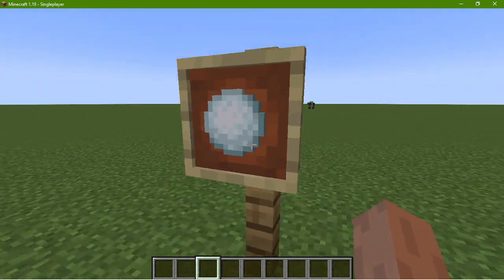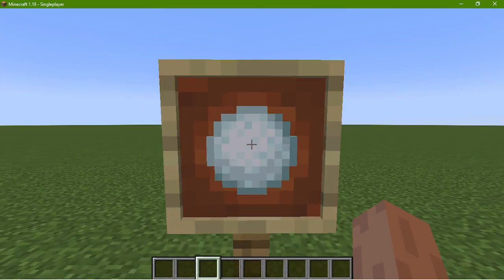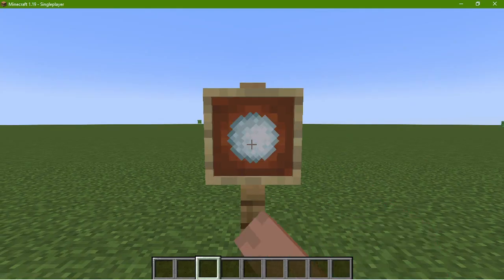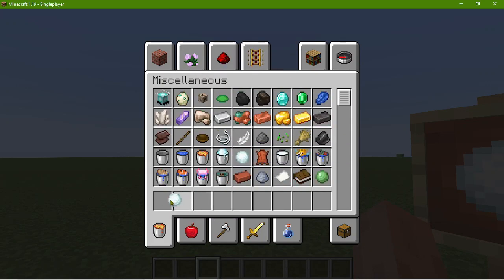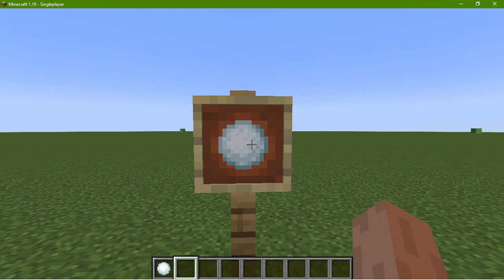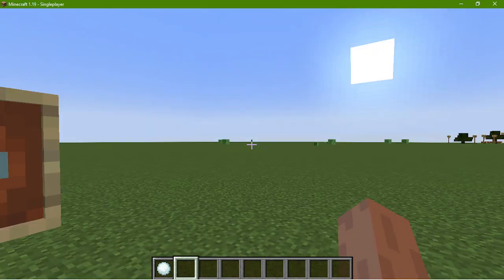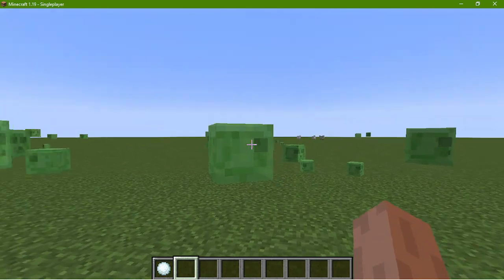Hello gents, this right here is a normal snowball. It has the same attributes as the one in real life — it's made out of snow and it's spherical. If you hold it, it's cold. What do you expect? It's a ball made out of snow. The fun thing about snowballs is you can throw it.